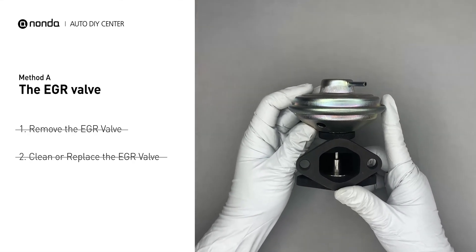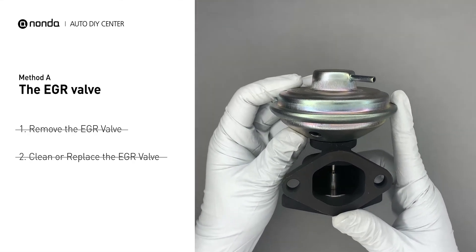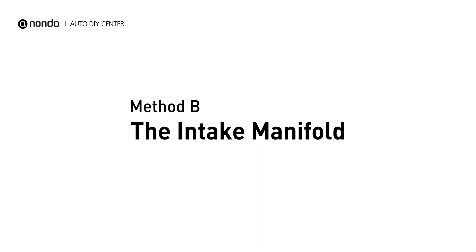If it is too dirty to be cleaned, you may replace it with a new EGR valve. Method B: the intake manifold.